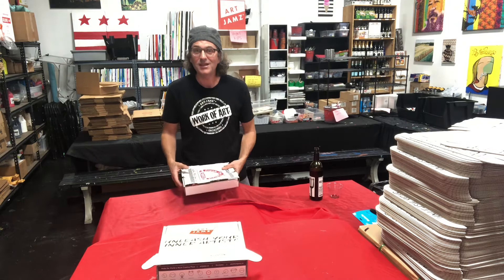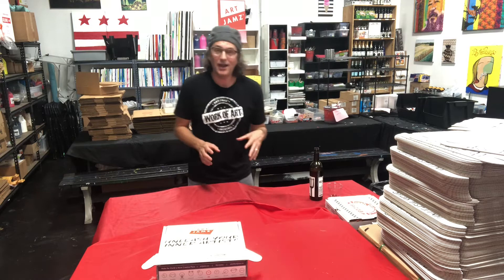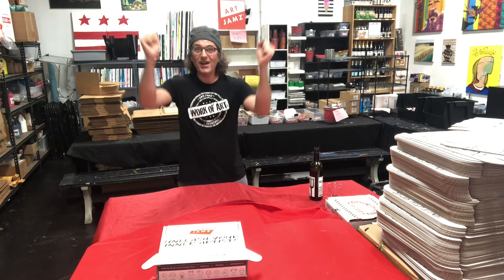It took a while to find a custom box maker — actually about five versions and almost six months. Plus all the art materials we got had to fit inside of the box. Not only did they have to fit inside the box, but we wanted them to be good quality — no bad paints and bad brushes. They have to fit inside the box, and the box easel had to be sturdy. All of that took a while to get. We finally got it — yay!